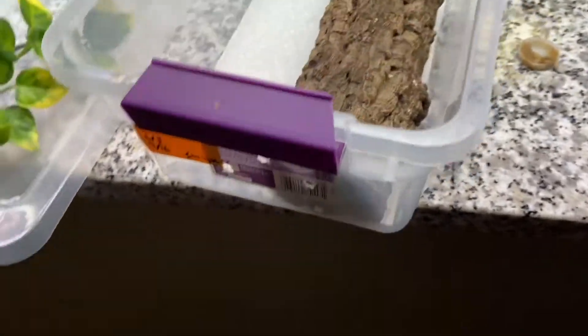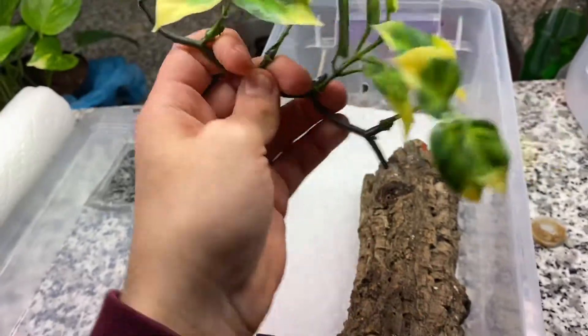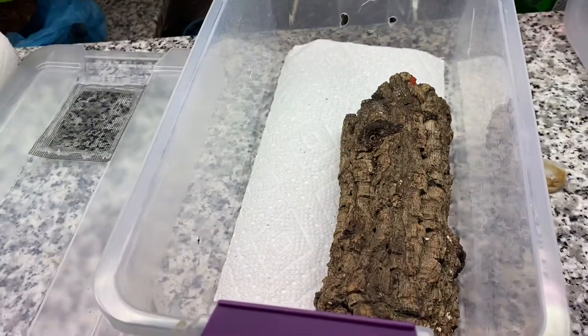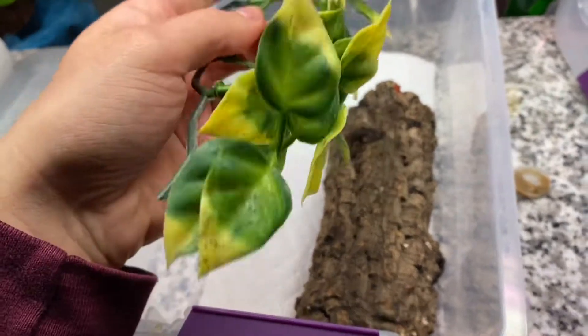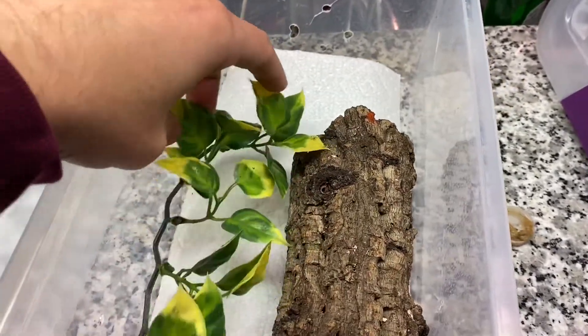This right here is not even a full plant — it's cut off because I can buy a large one of these and make four of these out of them, which works for four different babies. It provides them some cover and some landscape to climb on. Place it however you want on that side of the enclosure.